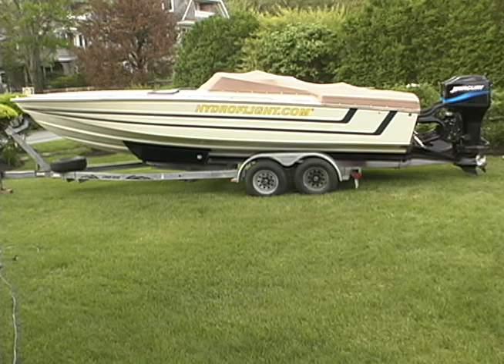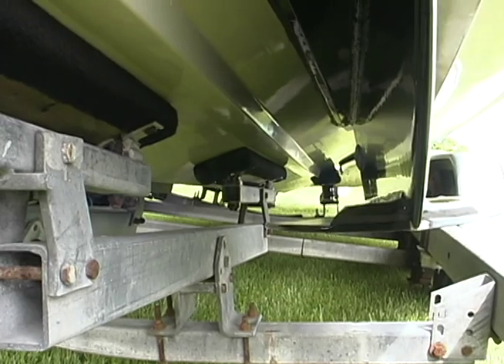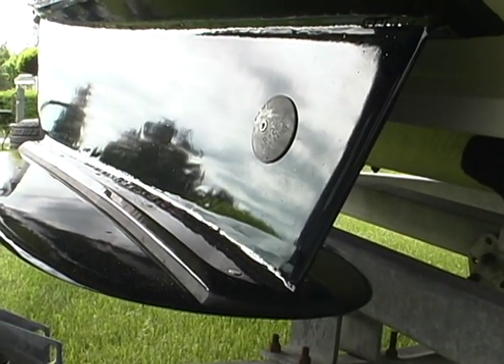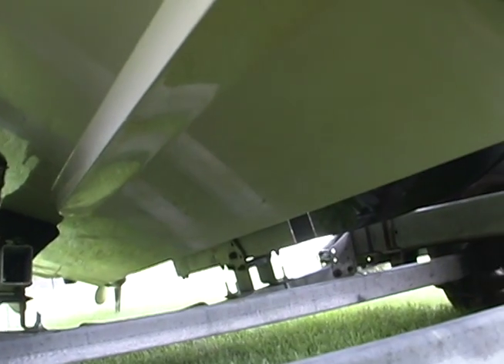Chief among the differences between the traditional foil system and the HFS is the airtight tunnel. Front foils kick spray up into the tunnel which is compressed by the weight of the boat and the rear foils, resulting in a cushion of dense spray with more lifting power than a hovercraft and less drag than water.